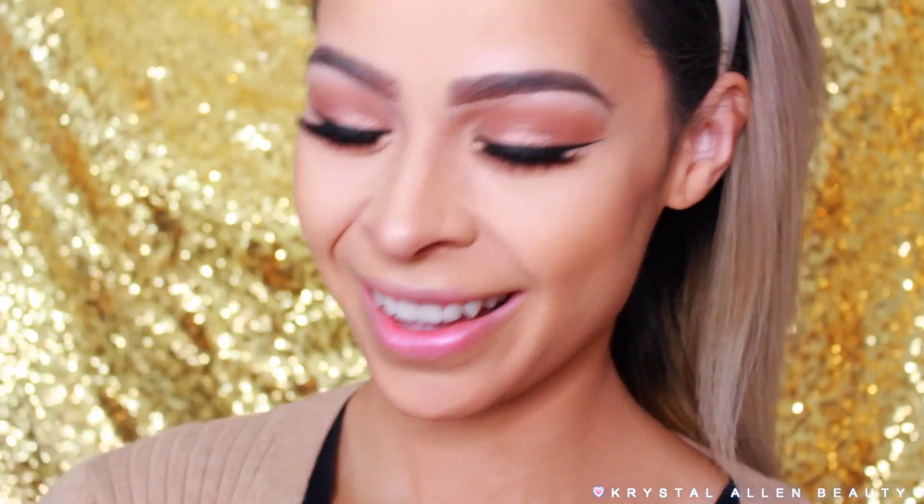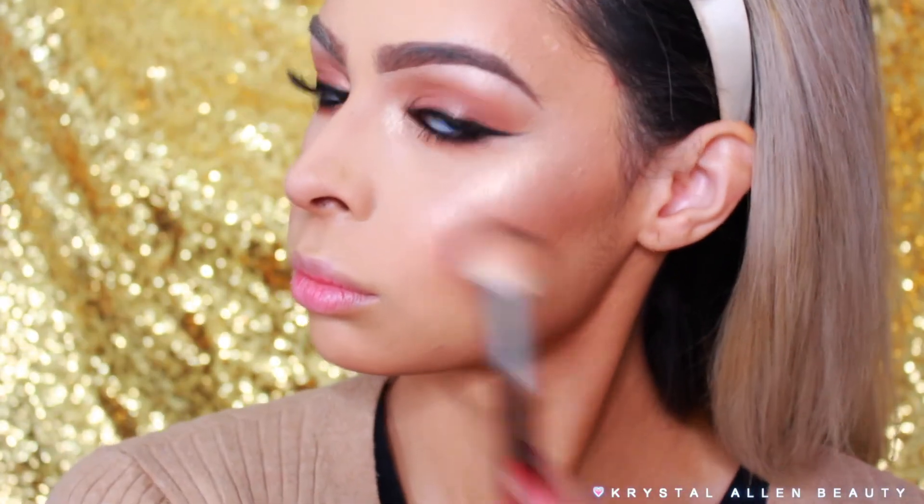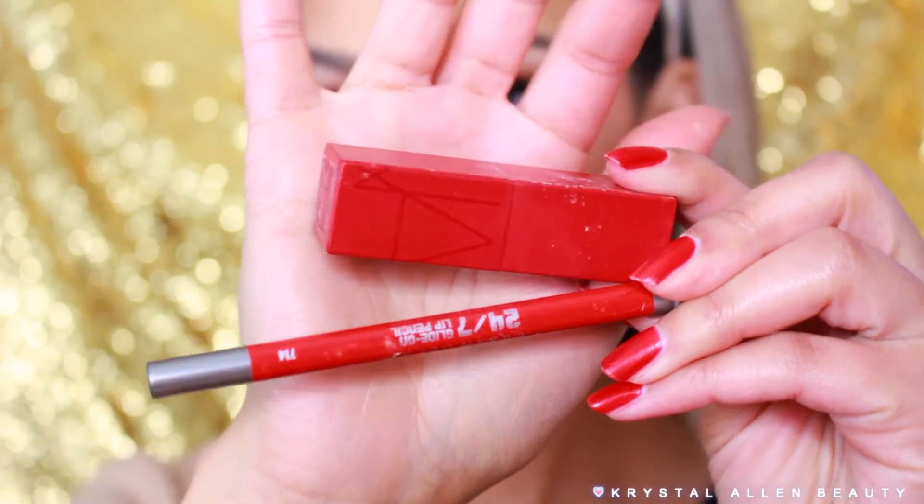For blush, I'm going into Becca's Flower Child and popping that onto the apples of the cheeks — it's a really gorgeous peachy-toned shade with golden reflex. For highlight, we're going into Laura Geller's Gilded Honey and popping that onto the high points of the cheeks, bridge of the nose, cupid's bow, and chin.